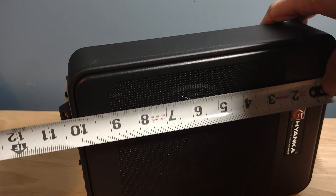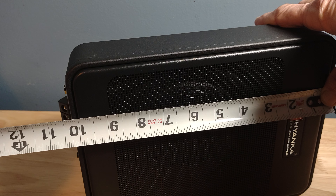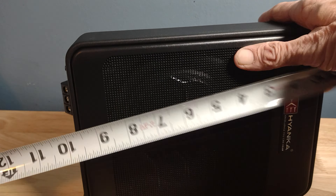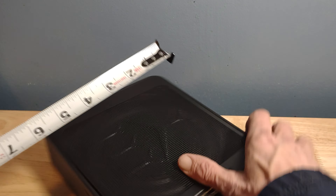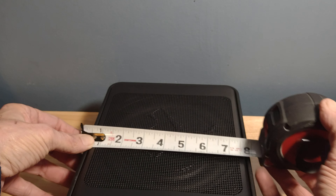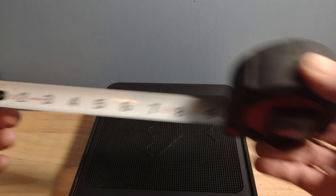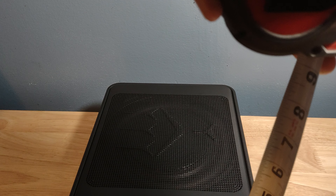I'm going to call it at least about 11 and a half inches — give yourself about 11 to 11 and a half width-wise, however you're going to mount it. Width-wise it's about 7 and three-quarter inches — they listed 7.7, so that checks out. Height-wise it's about two and a half inches, so they're good there too.